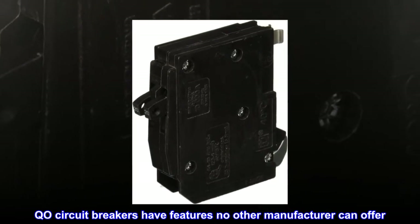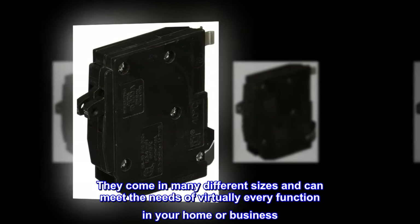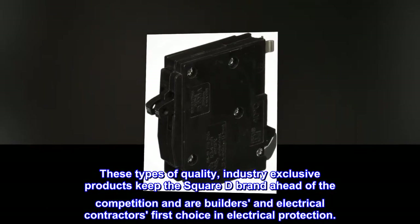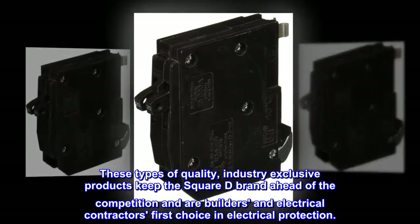QO circuit breakers have features no other manufacturer can offer. They come in many different sizes and can meet the needs of virtually every function in your home or business. These types of quality, industry-exclusive products keep the Square D brand ahead of the competition and are builders' and electrical contractors' first choice in electrical protection.